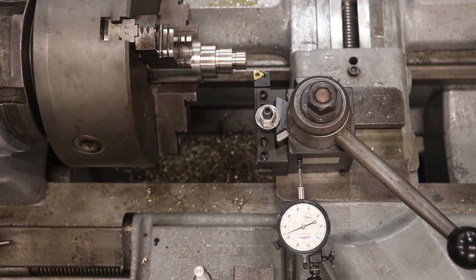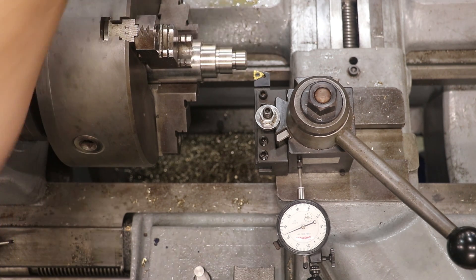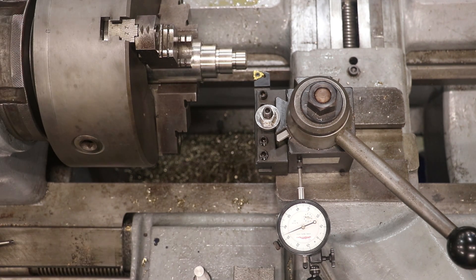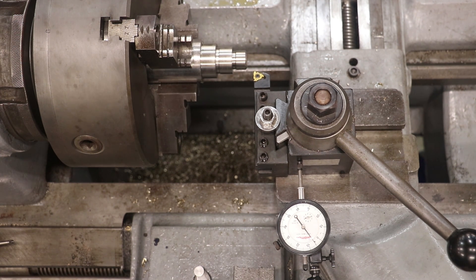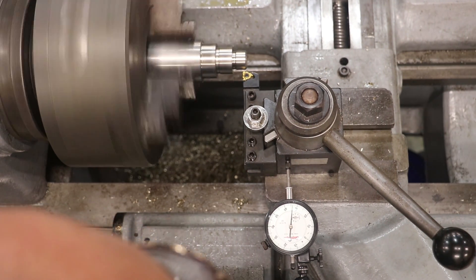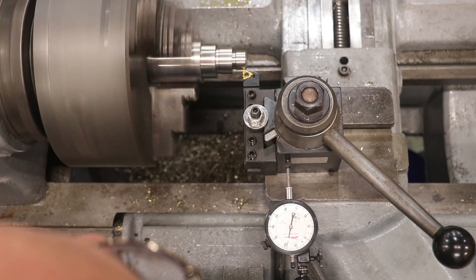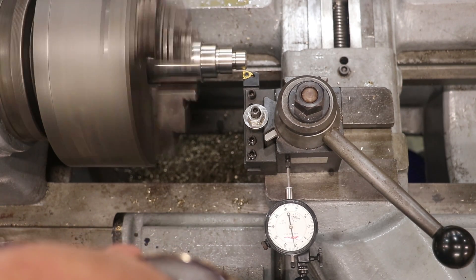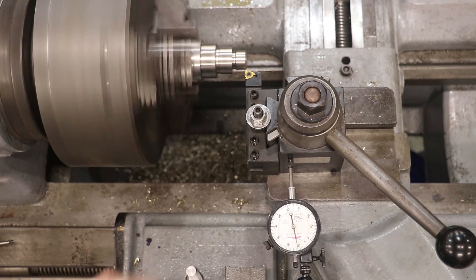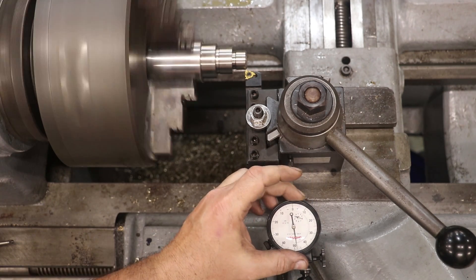So we're set up now to cut our threads down here on the bottom end. This is a 14 pitch — 14 threads per inch. I've already set the lathe up for 14, but I want to come in here and test it out. We're going to come in here and just touch off. I've got an indicator up here to keep track of how far in I've moved. Just barely touching right there. I'm going to call that zero on the indicator.